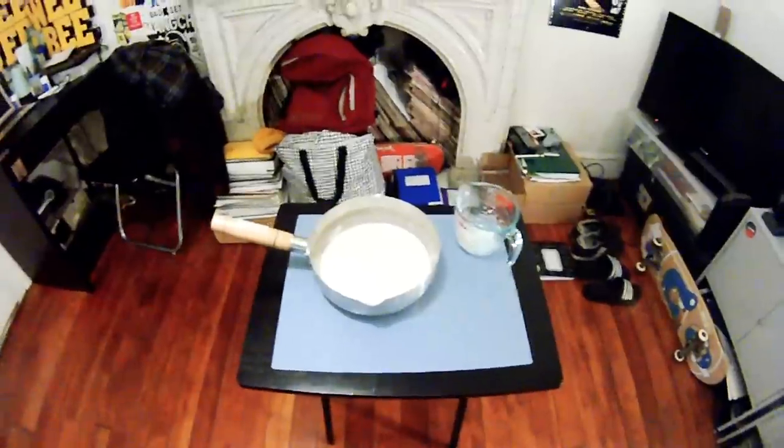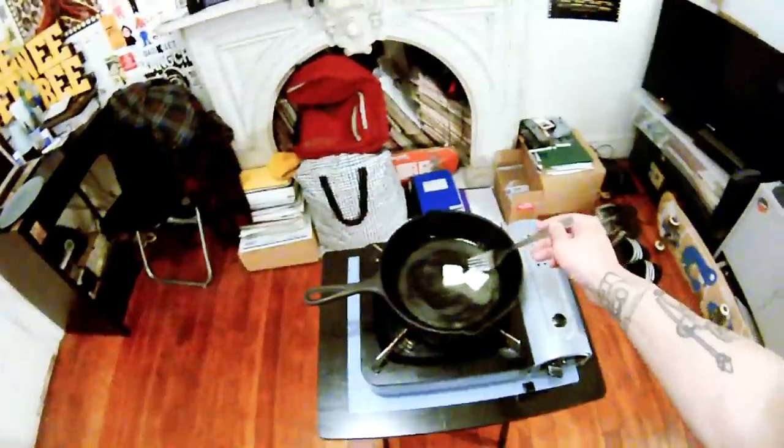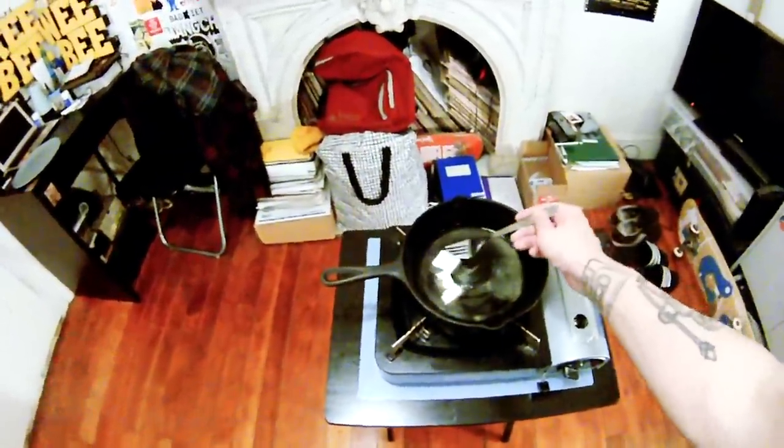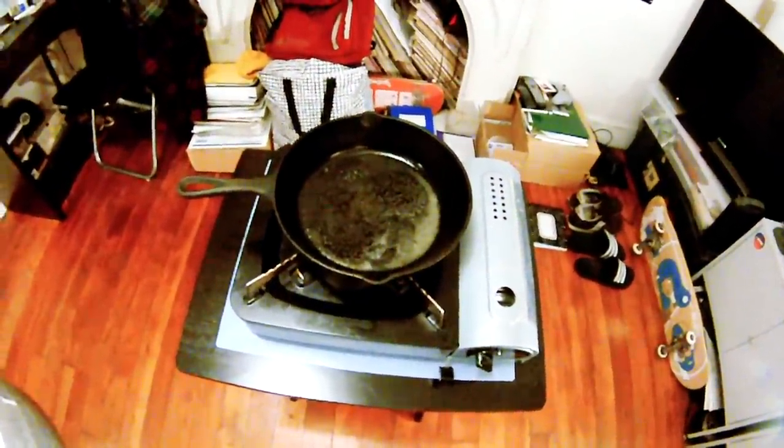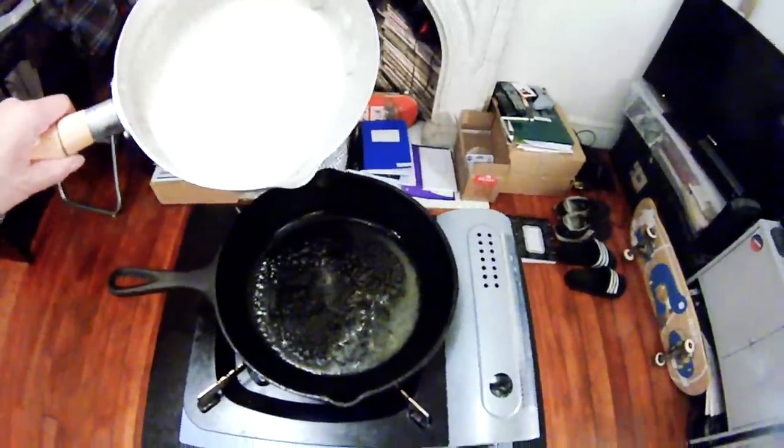Now it's the final process to make the pancakes and add the toppings after — especially that lemon glaze syrup and the blueberries. I just put two pieces of butter in the pan before adding the pancake mix. It melted already, so now we're going to start making our pancake.